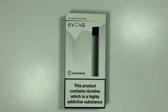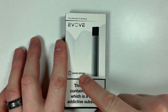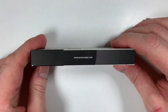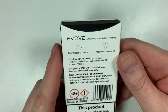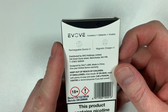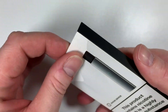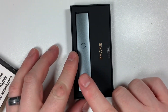Here you have the Evolve pod system up close. On the front you've got a picture of the device itself. On the side there's a bit of Church of England and the website — evolve vape.com. On the back you've got 'Evolve: Consistency, Satisfaction, Simplicity.' Inside this box you will get one rechargeable device and one magnetic charger, along with the various bits and bobs. It's distributed, keep out of reach of children, 18 plus — all that sort of stuff. As you open the box it just slides out, and there you've got the pod system itself.